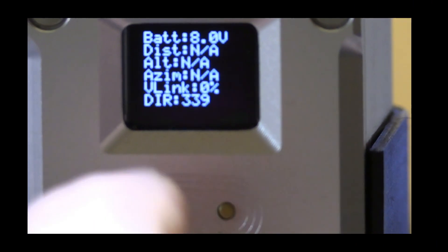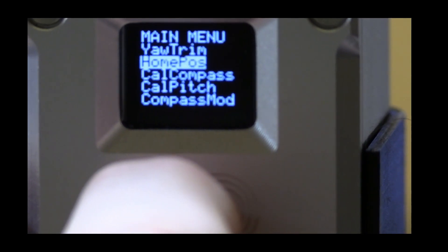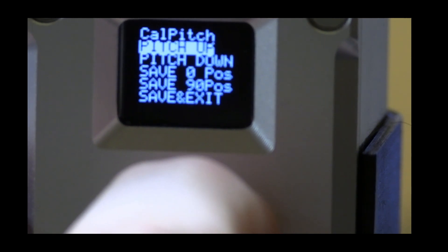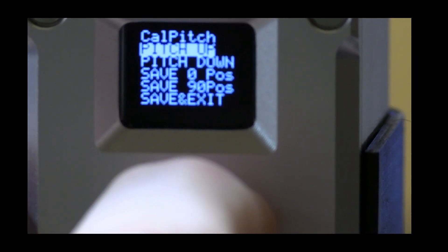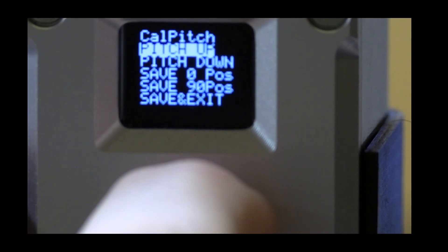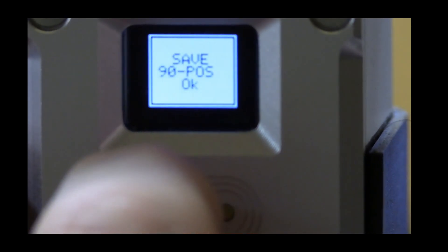Okay so we've just powered up the tracker and we are going to calibrate. First, go into the menu and scroll down all the way to the calibrate pitch menu option. At that point we're going to pitch up — press and hold the button on the right-hand side, moving the tracker all the way to the top — and then we save the 90-degree position.